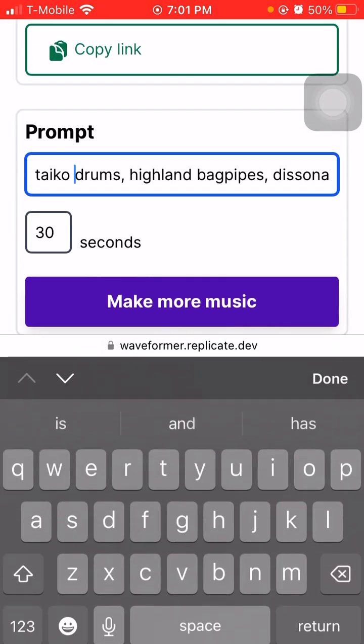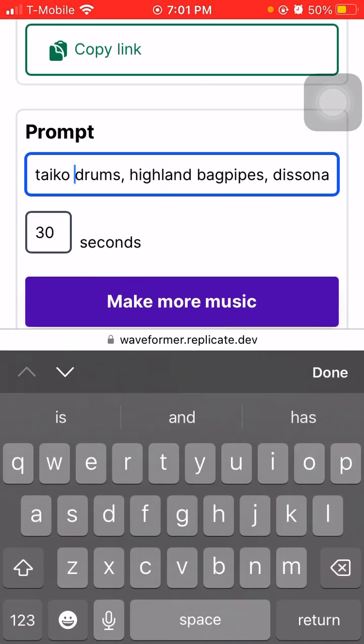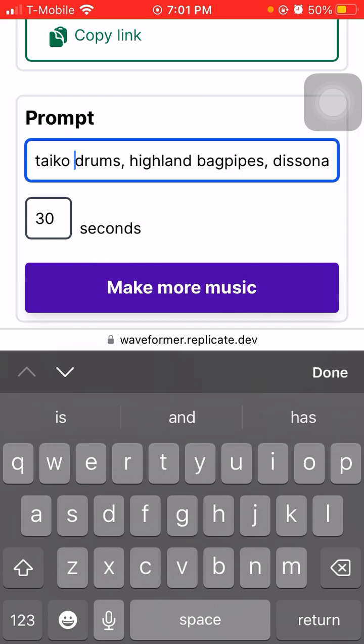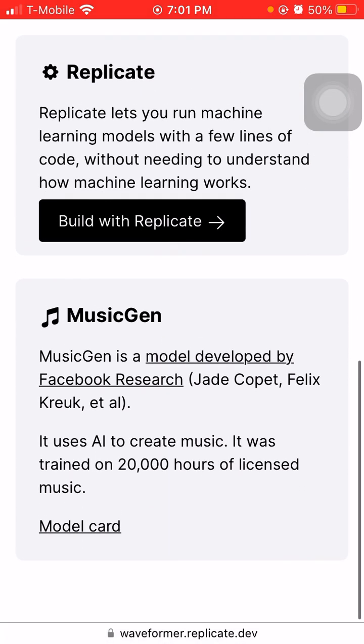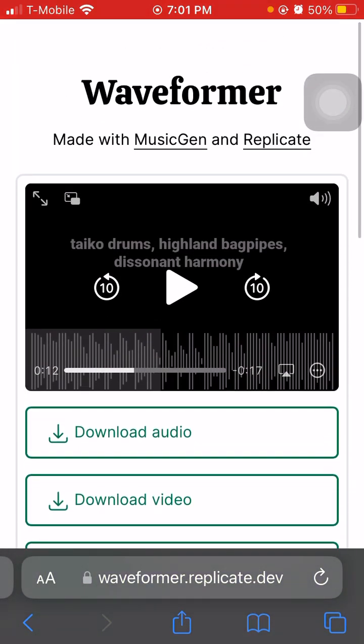You can definitely put the BPM in here, the type of instruments. But I would say it works better with less words and more specificity. Let me know if you guys want to see another review of something you probably haven't used before, because I really enjoy this kind of stuff and I want to keep doing it. Thank you.